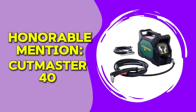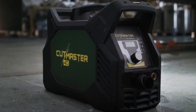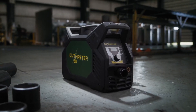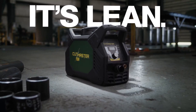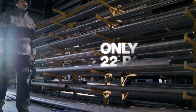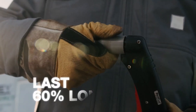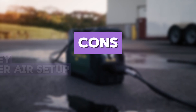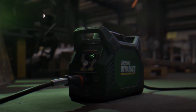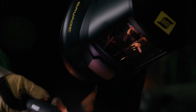An honorable mention is the ESA-B Thermal Dynamics Cutmaster 40. This plasma cutter is designed for high-performance cutting with a compact and portable design. It features a duty cycle of 40% at 40 amps, allowing for longer cuts. The machine uses a start-stop technology, making it more efficient and precise. When testing the Cutmaster 40, it cut through steel effortlessly and had a smooth arc. Compared to the Hypertherm Powermax 30XP, it offers similar precision but at a more affordable price. The pros include high performance, precise cuts, and compact design. The cons include being pricey and requiring proper air setup. If you need a high-quality plasma cutter with precision and efficiency, the ESA-B Thermal Dynamics Cutmaster 40 is a top-tier option.